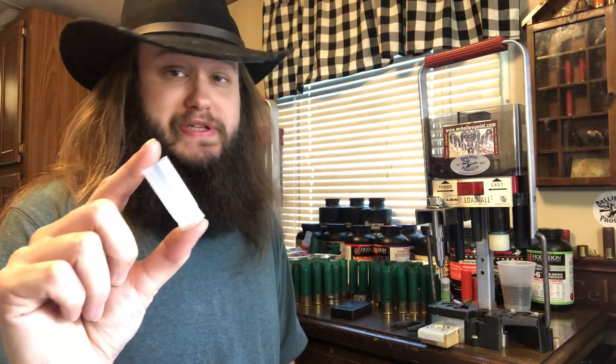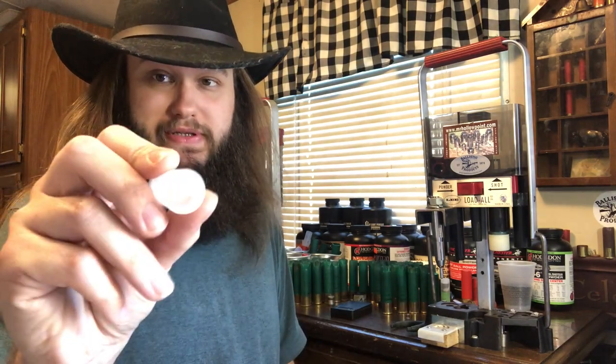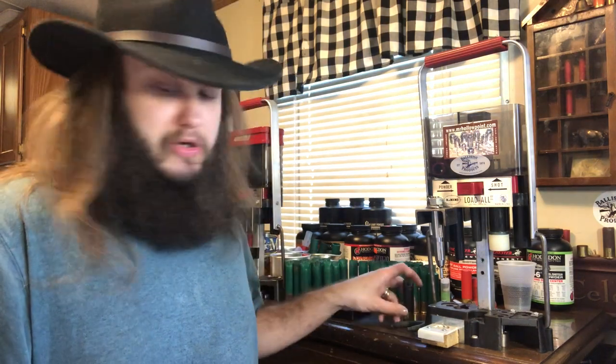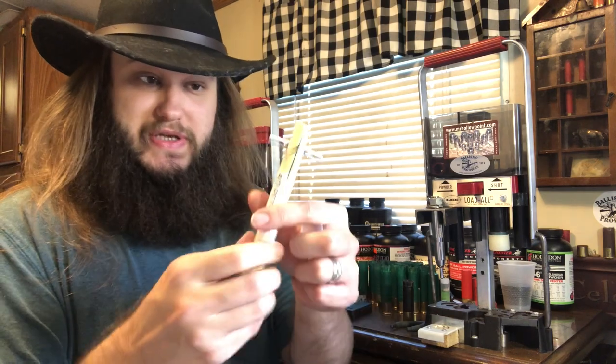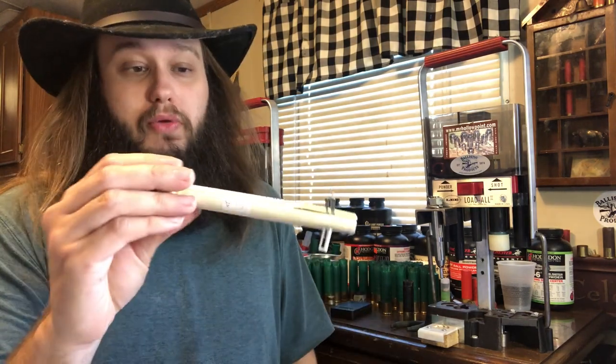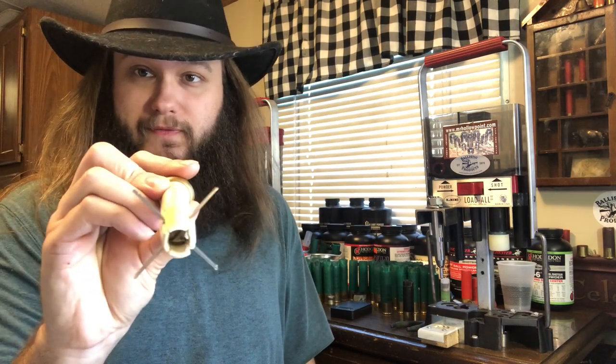We're using a 2 and 3-quarter inch TPS wad. This one is unslit, so we have to slit it ourselves, which is no problem because I have Gary Kasky's wad slitter here. This is adjustable — you can do a half cut, quarter inch, three-quarter, full cut, whatever you want. This one is 4-petal, and it also comes in a 2-petal version.